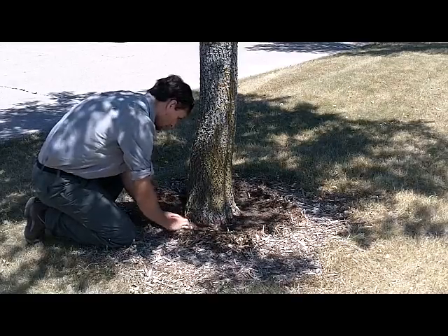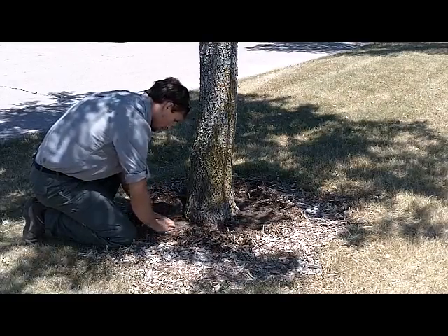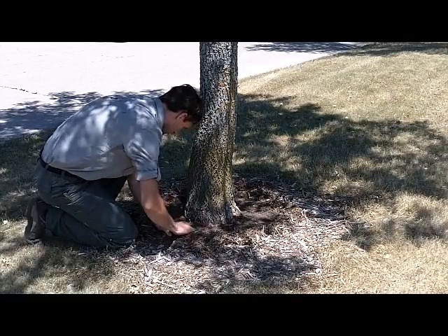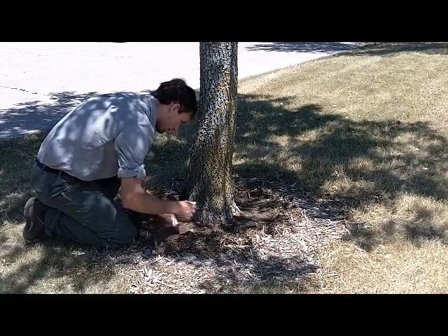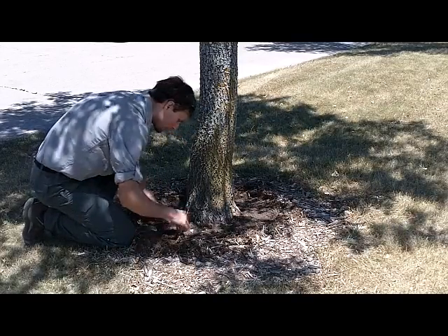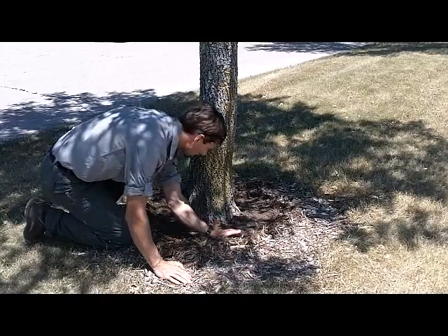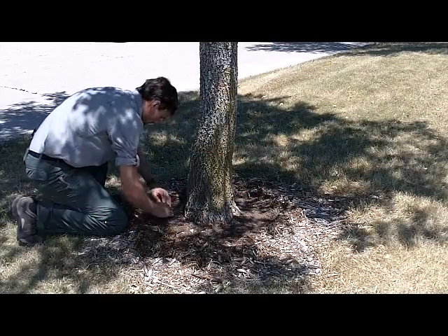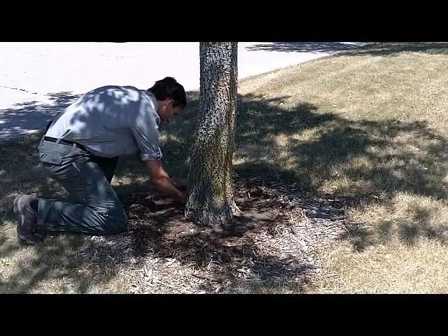The next step is to remove the mulch or the bark surrounding the base of the tree to a distance of about 18 to 24 inches, so that you create basically an inverted volcano, so that when you apply the material it will stay within that area and infiltrate down into the soil and be absorbed by the roots.